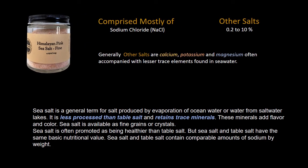Sea salt is mostly sodium chloride. It does contain other salts due to being produced from the evaporation of ocean water, so depending on which ocean or salt water lake it came from, it could contain other salts from 0.2 to 10 percent. Some people say it's less processed and retains trace minerals specific to that region, adding some coloring and slight flavor notes to your products. But generally, from a nutritional standpoint, sodium chloride is sodium chloride — it's all about the same when it comes to health.